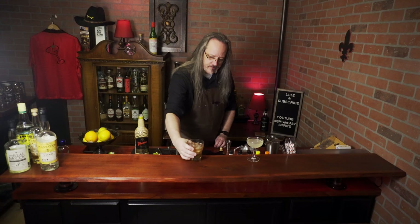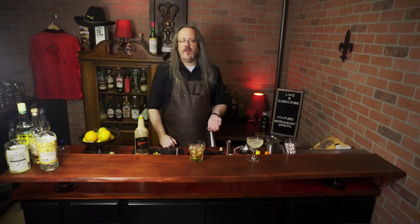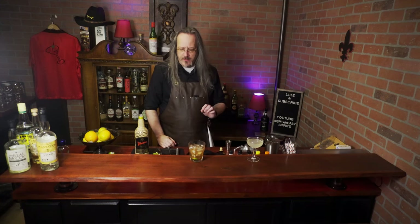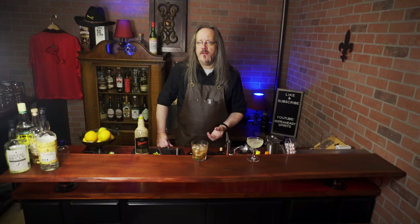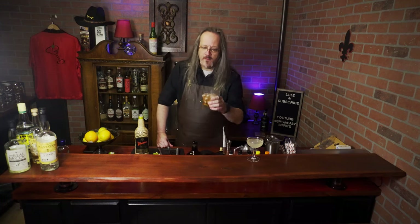And now it's a cherry limeade Caipirinha. The brandy brings up the sugar levels — it's a little sweeter, but not overpowering. It's still very well balanced. The cherry adds a bit more depth to the flavor and turns it into more of a fall cocktail than a refreshing summer drink. But overall, it's an excellent variation on the Caipirinha.